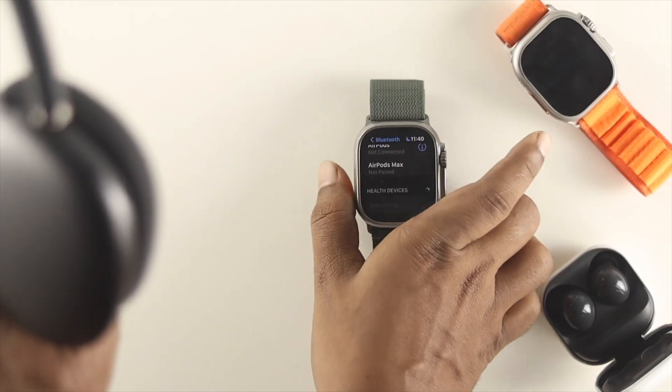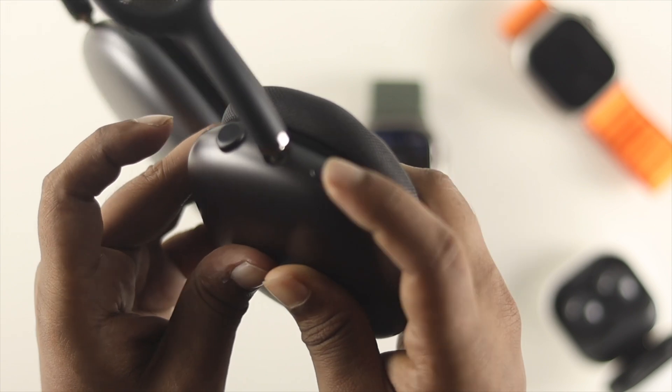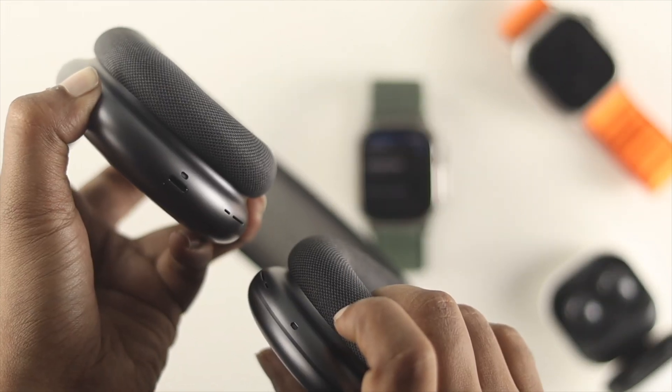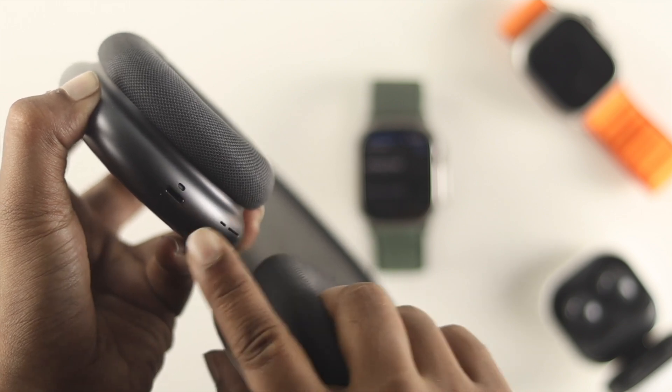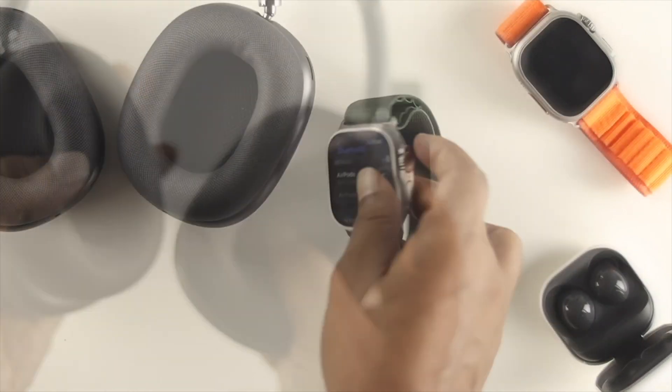Grab your AirPods Max again and press the digital crown button and the noise cancellation button at the very same time. Keep holding those buttons until you see the color change. Once the color has changed, release the buttons and grab your Apple Watch one more time — you'll be able to connect your device.